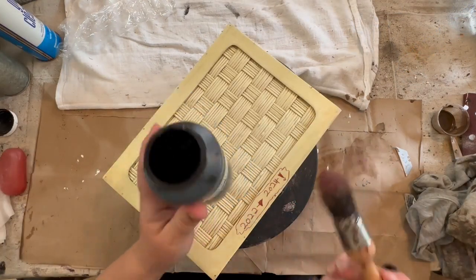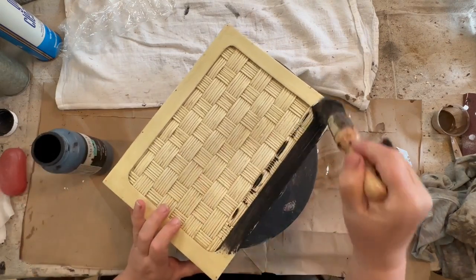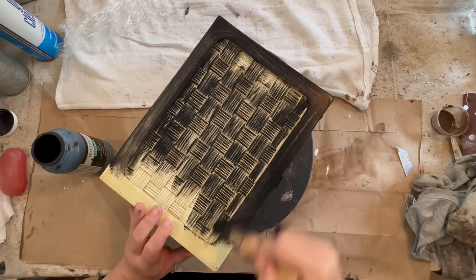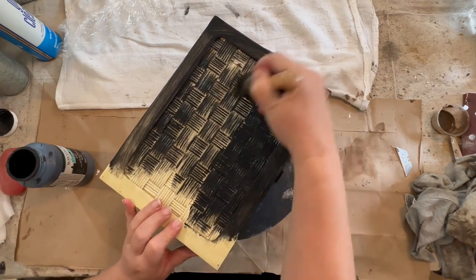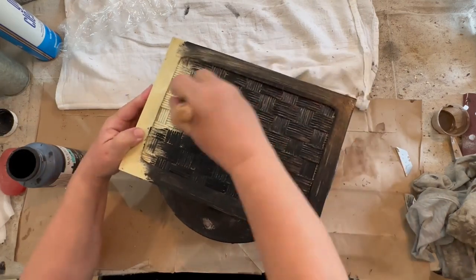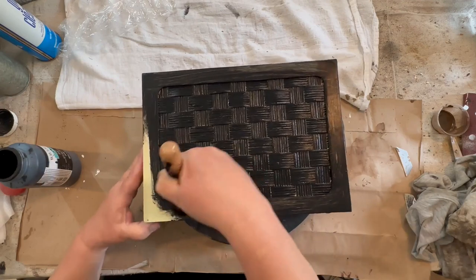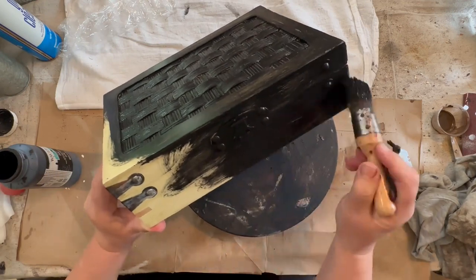First I'm going to start with my base coat, which is this Waverly black paint. Any black paint will do if you're doing something like this. I just need a base coat so that when I sand back the piece I get this black undertone underneath that will peek through my paint. I did one and a half coats — one full coat all over, and then a half coat to touch up places where you can see through.